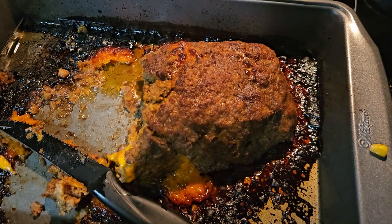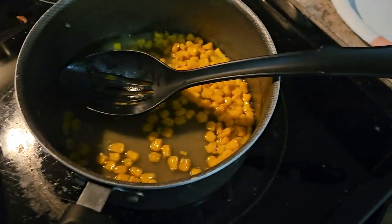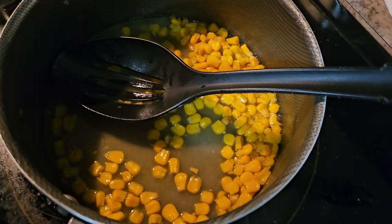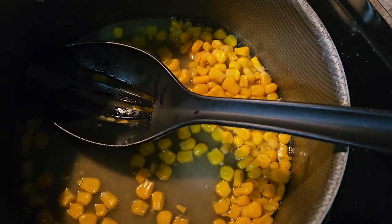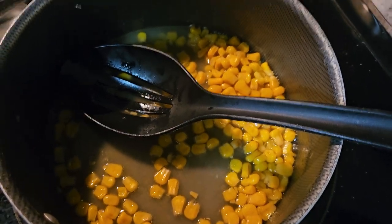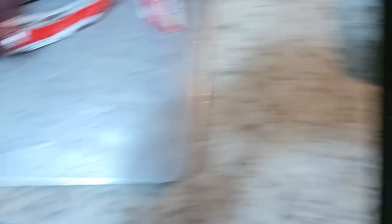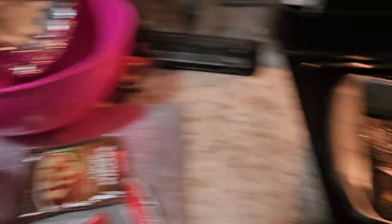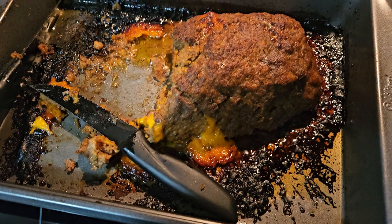That's the meatloaf - we ate a lot of it but he did a great job. And then we got corn in that pot, and then we got the gravy, and we also have the mashed potatoes. So yeah y'all, we did it, we did that thing!